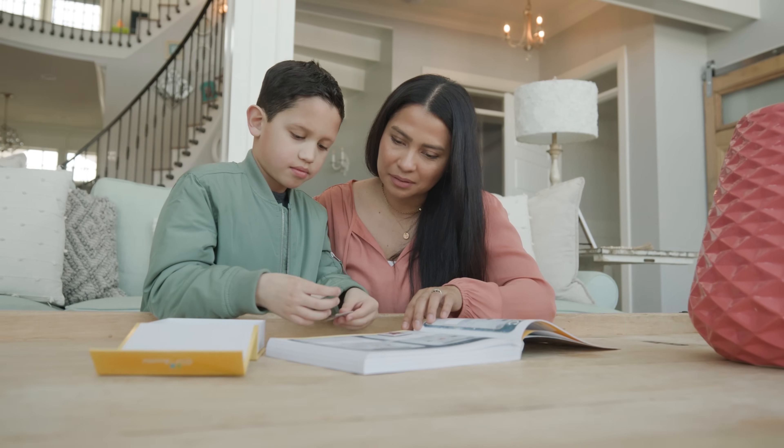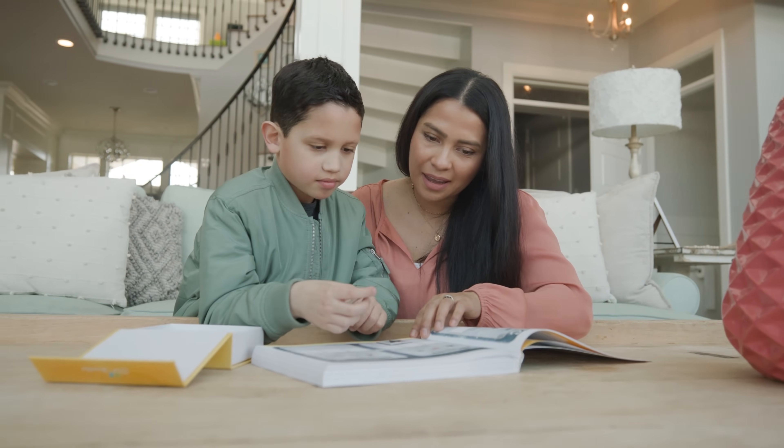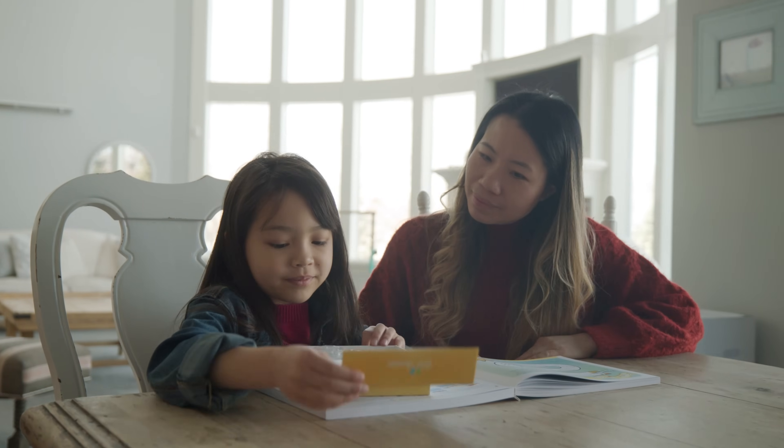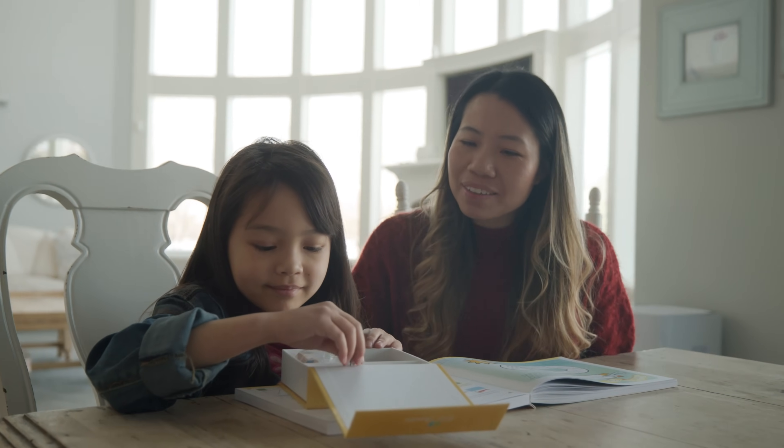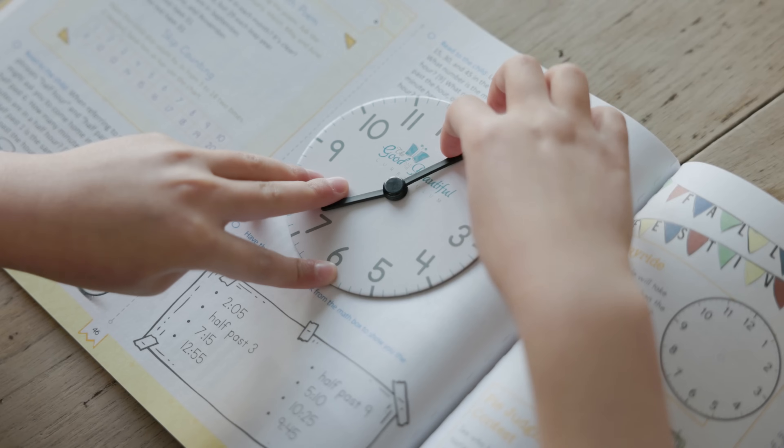Simply Good and Beautiful Math 2 has two components: the Math Box and the Math Coursebook. First, let's check out the Math Box. This sturdy box is designed with a folding magnetic lid and three compartments for easily storing all the manipulatives.